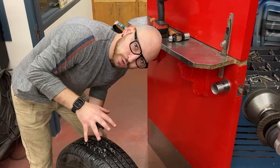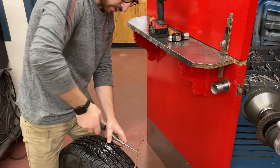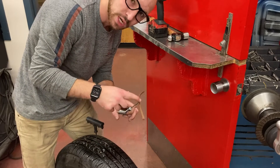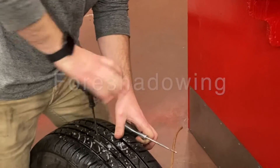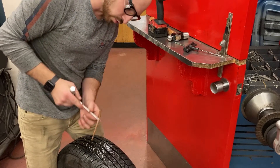Once we've got the reaming tool through the tire and we've got our installation tool ready, we can pull the reaming tool out of the tire. It is a good idea to try and do this while there's still air in the tire because it makes the installation of this patch quite a bit easier.